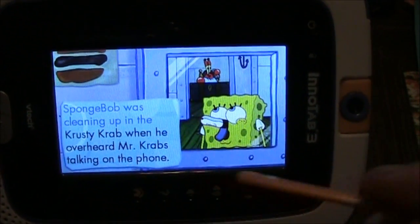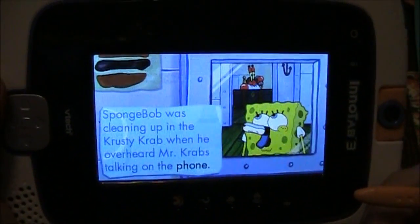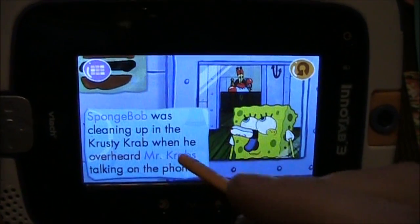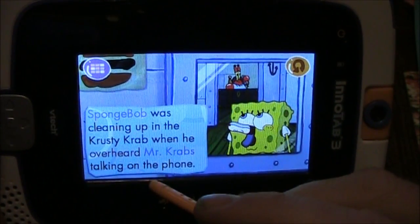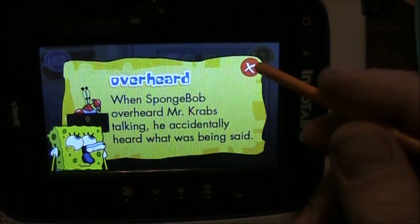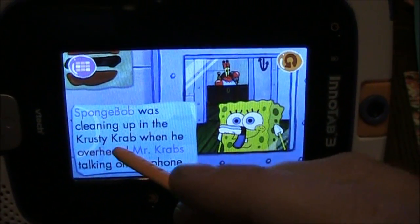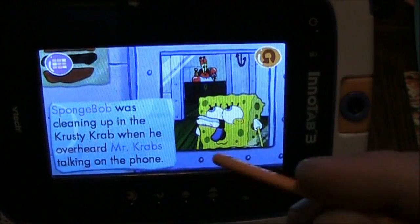This is the page you see in the trailer that VTech made for this game. They talk about how you can touch the words on screen and see what they mean — like the word 'overheard.' My kid is four and he's not wondering, 'Hey, what does overheard mean? Let me touch on this so I can get some better insight into what's going on in this story.'